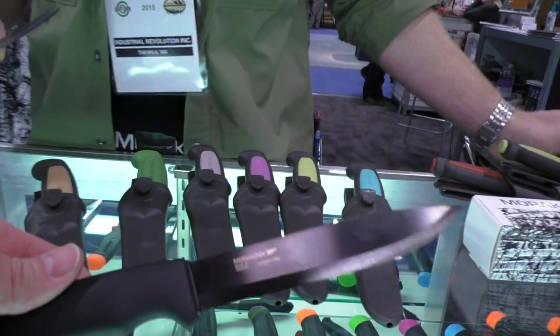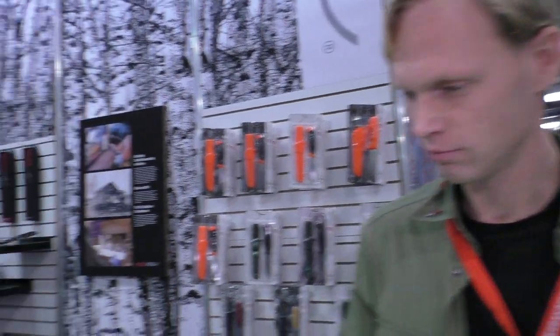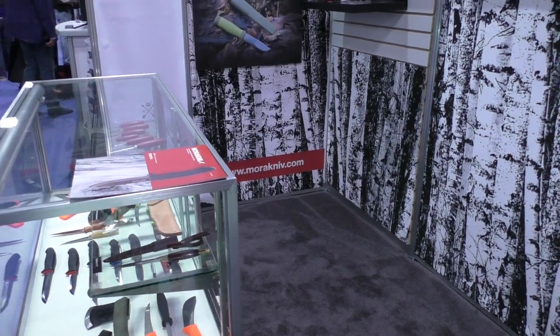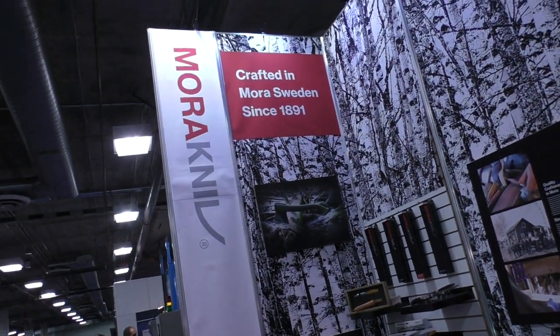You can see much more at their website — morakniv.se — and it's also available at morakniv.com. That's SHOT Show 2015, thanks for watching.